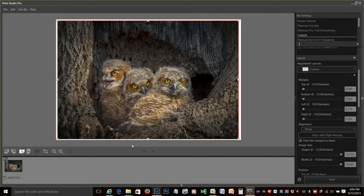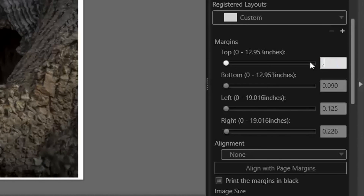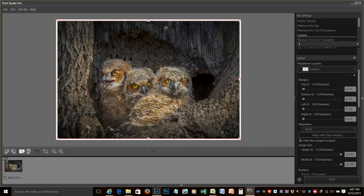Once I've done that, I can go back to the margins and do exactly what we said before: 0.125, the next one is 0.125, the next one is 0.125, and the final one is 0.125. Now you can see that we have all of our margins at 1/8 of an inch all the way around.